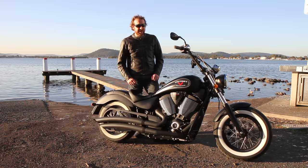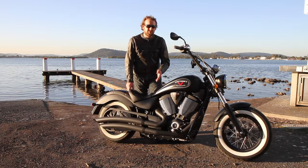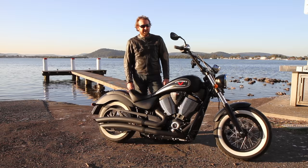You get a 106 cubic inch, 50-degree Freedom V-twin with 45mm throttle body, fuel injected of course, six-speed gearbox, wet clutch, and 106 foot-pounds of arm-wrenching torque — which it really has got. This thing pulls really hard with big, long, lazy gears.